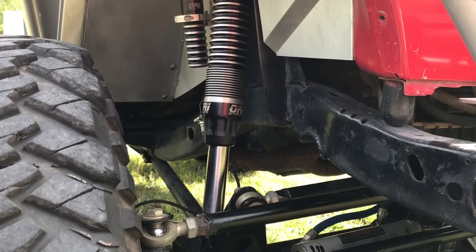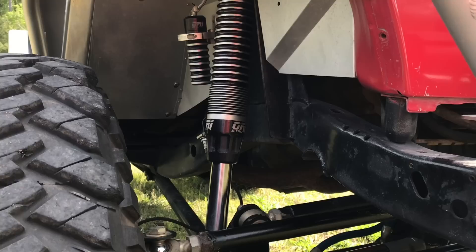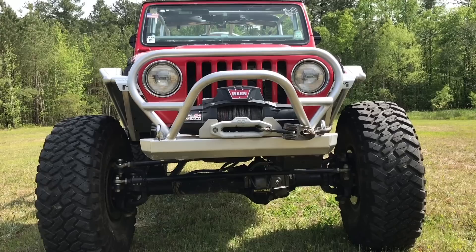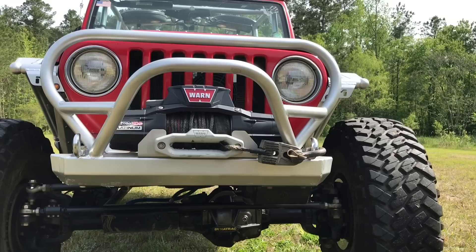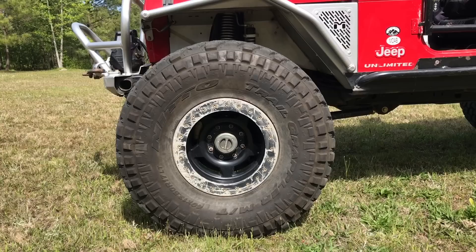The front axle and suspension consists of a Dynatrac ProRoc Dana 60. The suspension system is a three-link with a track bar. I'm running 14-inch ORI nitrogen struts, and we round out the system with a Genright High Steer Kit. Up front, I wanted to keep things simple yet functional — the factory bumper has been replaced with a Genright aluminum version that also includes a trail stinger. Mounted to the integrated winch plate is a Warn Zeon 10S Platinum, and on the end of the synthetic rope I've replaced the hook with a Factor 55 flat link and a steel shackle.